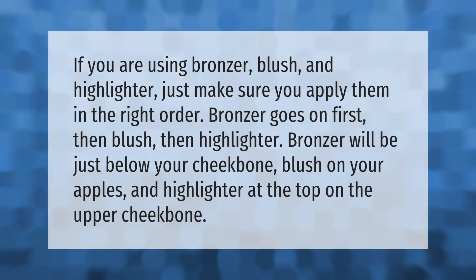If you are using bronzer, blush, and highlighter, just make sure you apply them in the right order. Bronzer goes on first, then blush, then highlighter. Bronzer will be just below your cheekbone, blush on your apples, and highlighter at the top on the upper cheekbone.